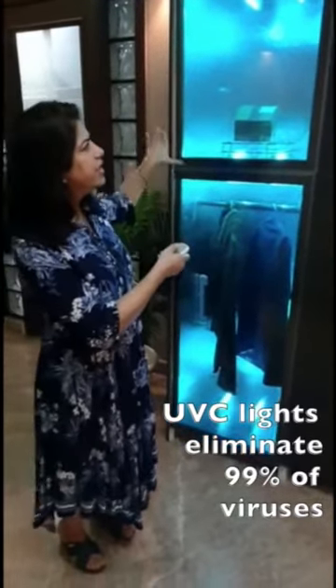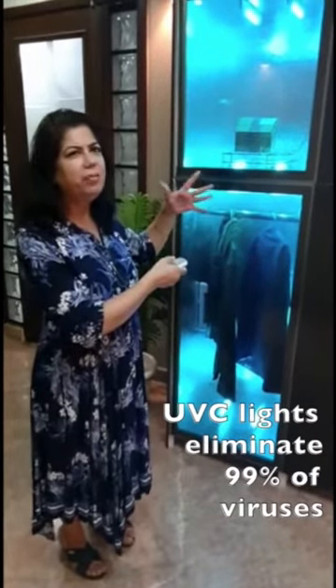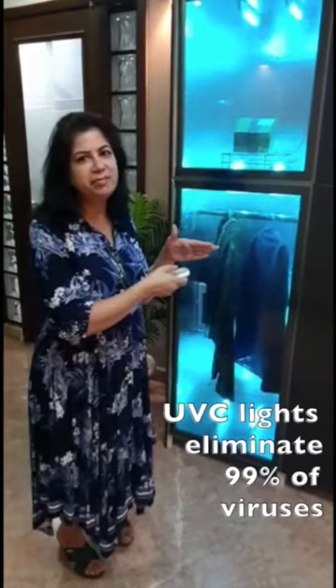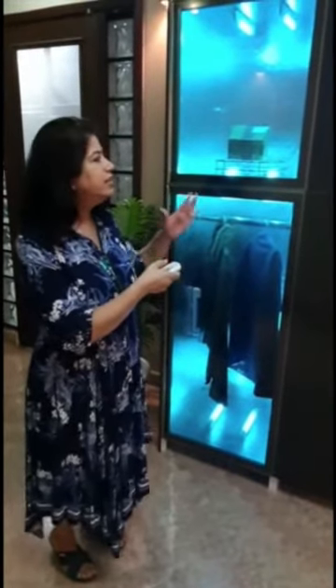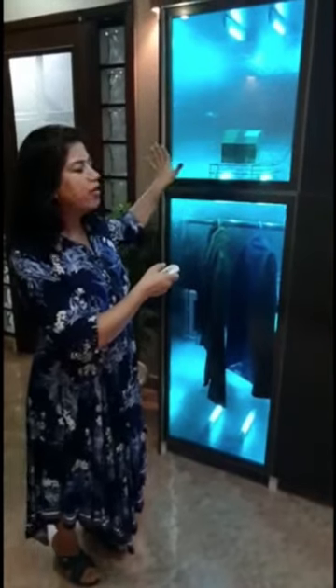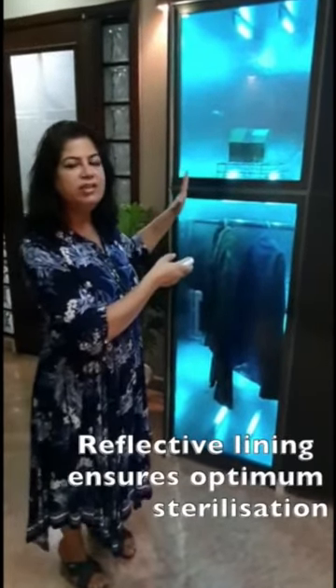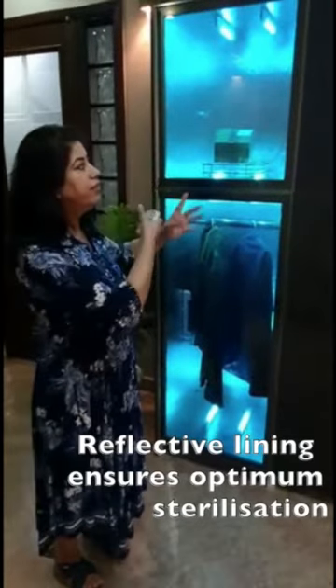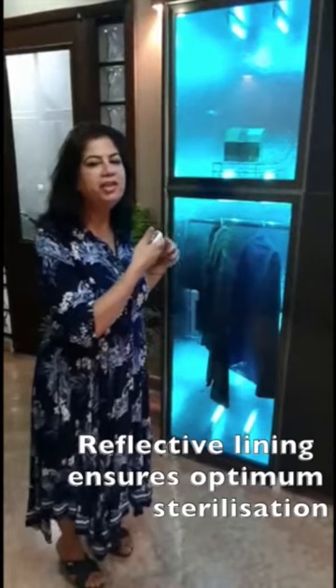These sterilizer units have UV scene lights in them which kill pathogens and viruses within approximately 15 minutes. The inside part is covered with reflective sheets which we are importing, so that the lights reflect everywhere and every nook and corner of the garment or the product gets sterilized.